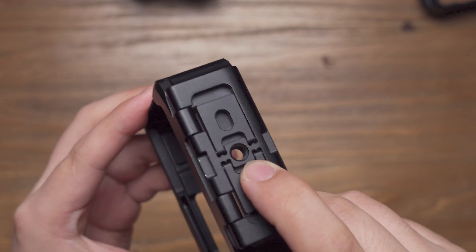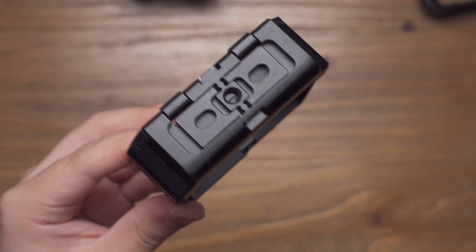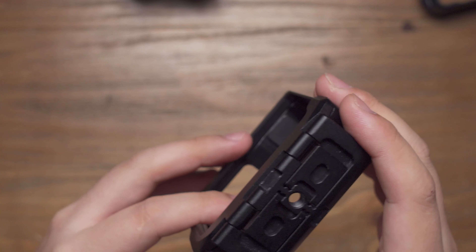And you can see in the middle there is a quarter inch mount on the bottom, right in the middle. So the bottom design of the ULENZ metal cage for the boosted battery base is just amazing.